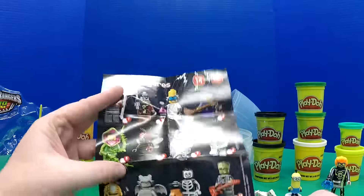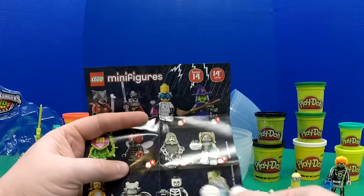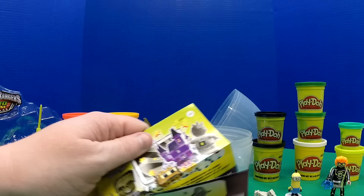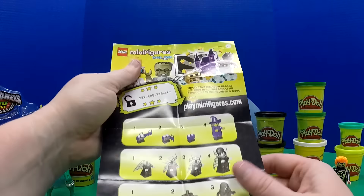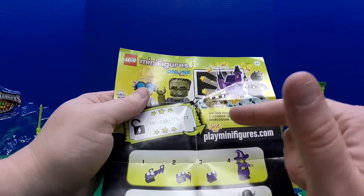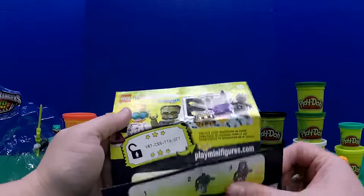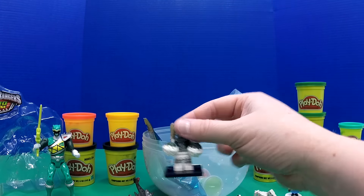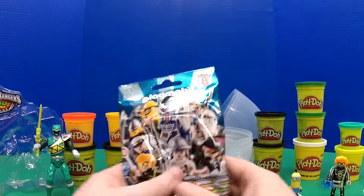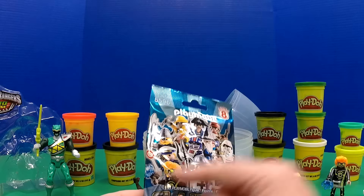Here are the other ones you can collect. I think a lot of these would be cool to have — I'd like the ghost and the scientist. Frankenstein would be neat too; we're just going to have to get more and try to collect them all. It looks like it comes with a code to unlock your minifigure in-game. So every time you buy one of these little minifigures you get a code for Minifigures Online — pretty neat!